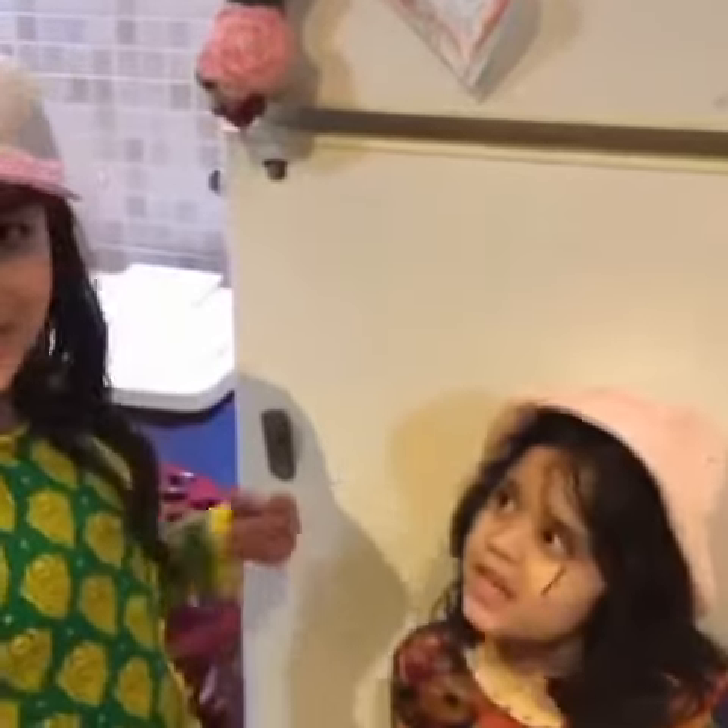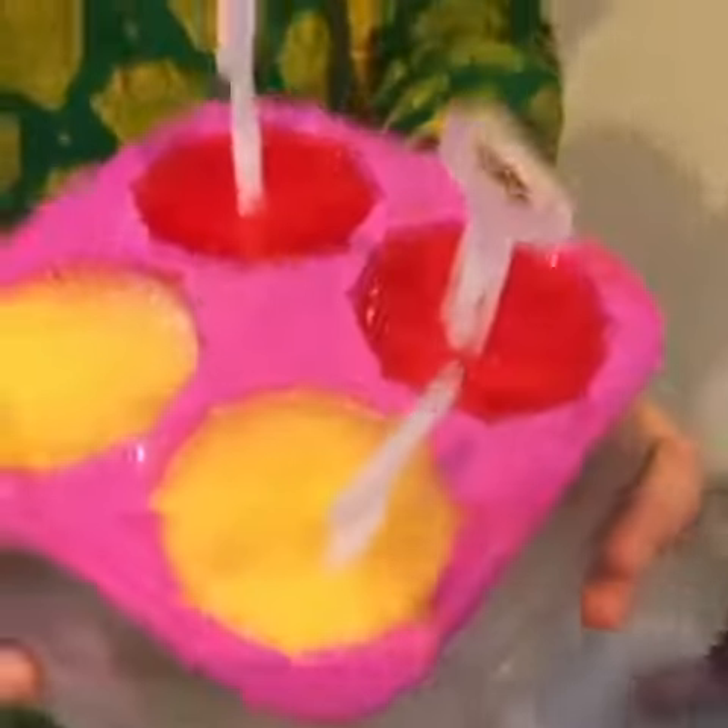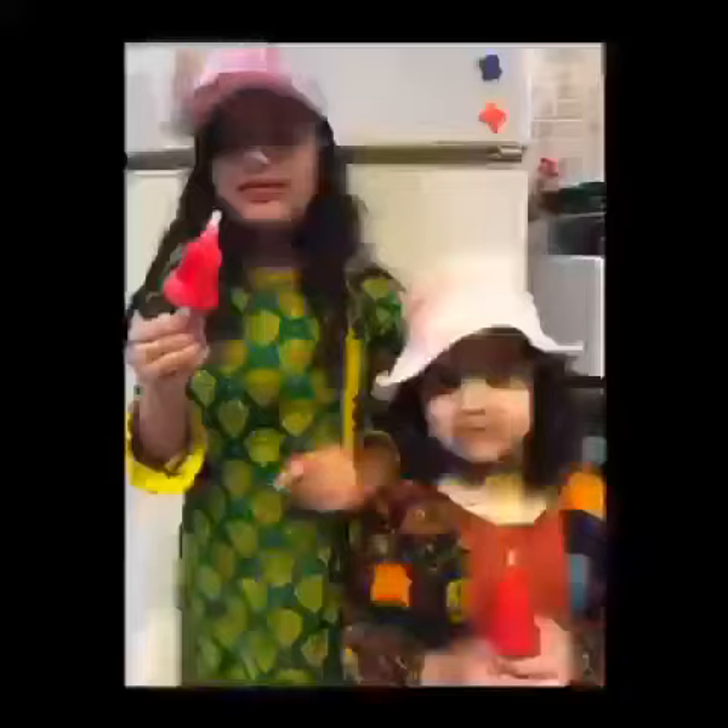We are going to open it now. Let's get it up. It's cold. Yummy, popsicles. Let's try it. Mmm, that's good. Yummy. Bye. My popsicles are so good.